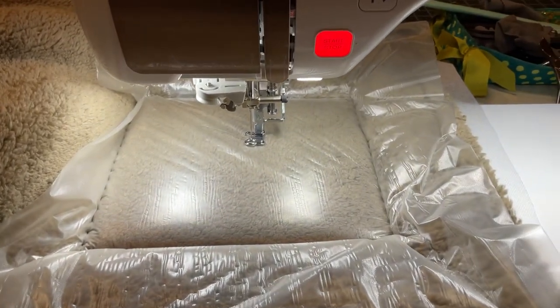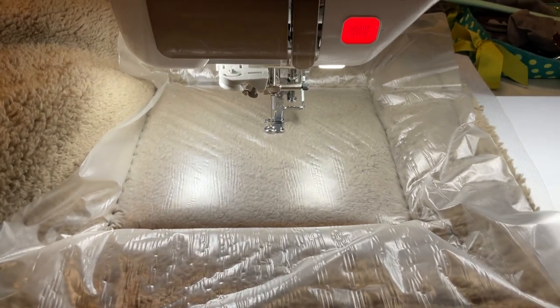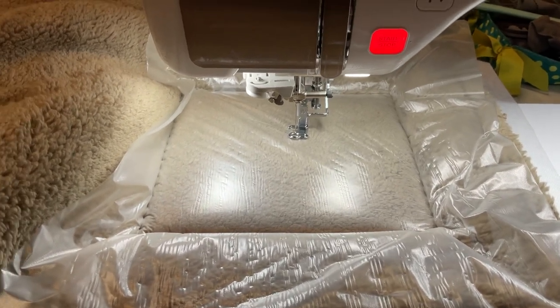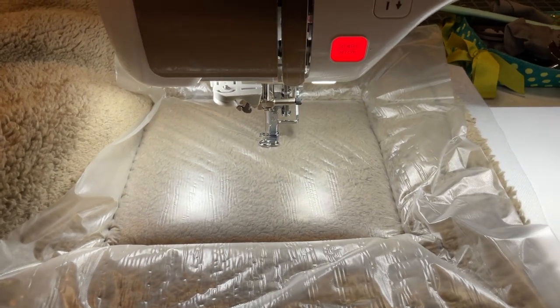Hello and welcome back. I'm Melinda Bigley and I'm a Baby Lock Educator and have a Facebook group called Sew Blessed Quilting and Embroidery. If you haven't joined, please do so.